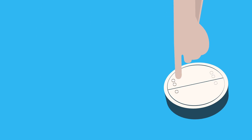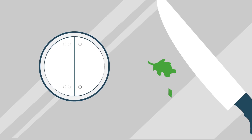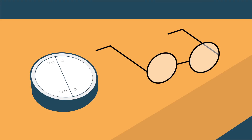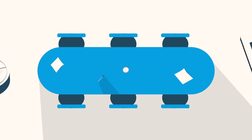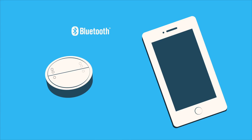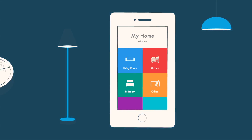With the BeOn wireless Bluetooth button, you can manage your lights from anywhere. The BeOn button can be placed on glass, on a metallic surface, on a night table, in a meeting room. The BeOn button is easily integrated with your smartphone and it never ever needs a battery change or recharge.